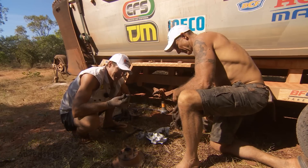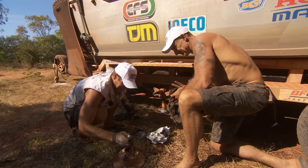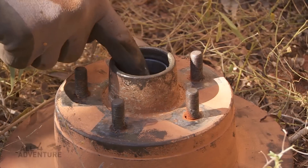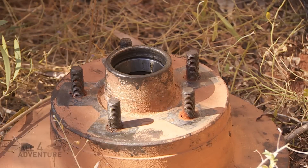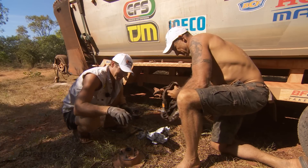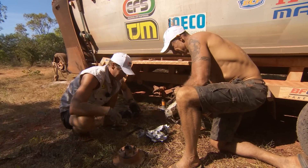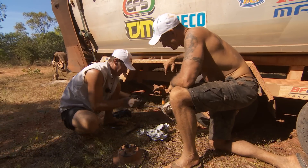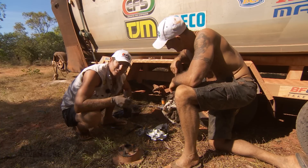We seem to have a bit of a drama with this hub. This hub has been flogging itself to death. And of course, as you can see here, our bearing cup just falls in. So that's not going to work at all. This hub now is destroyed, but I do have a spare hub. It's not a disc brake hub, but it is a spare hub, and that should do the trick for us.